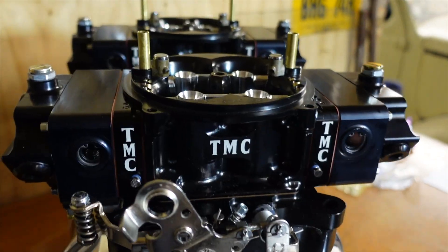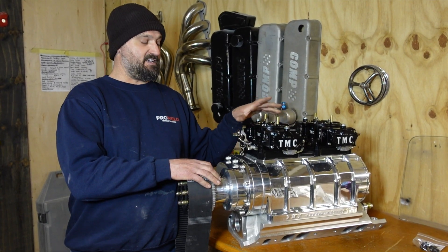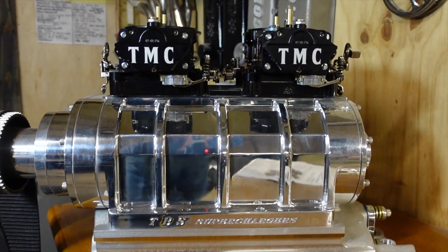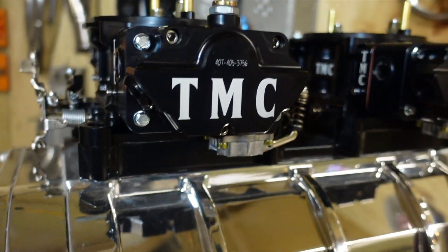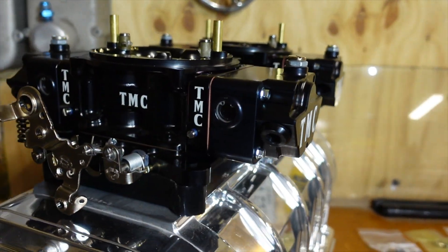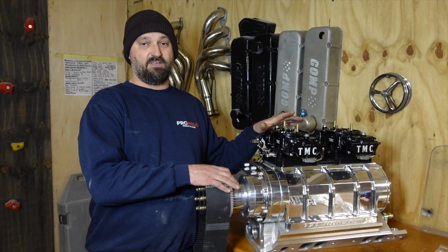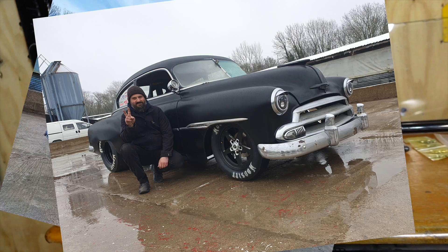Welcome back to the channel. Check these out — what we've got here is a pair of Tony Morris carburettors from the States. They are hand-built billet 1200 CFM twin blade carburettors. Tony has a UK main agent here, good friend of his Dave Gibbons from Rough Diamond Racing. These guys did a phenomenal job, fantastic service — can't recommend them enough. They've put these carbs together for us specifically for our build.